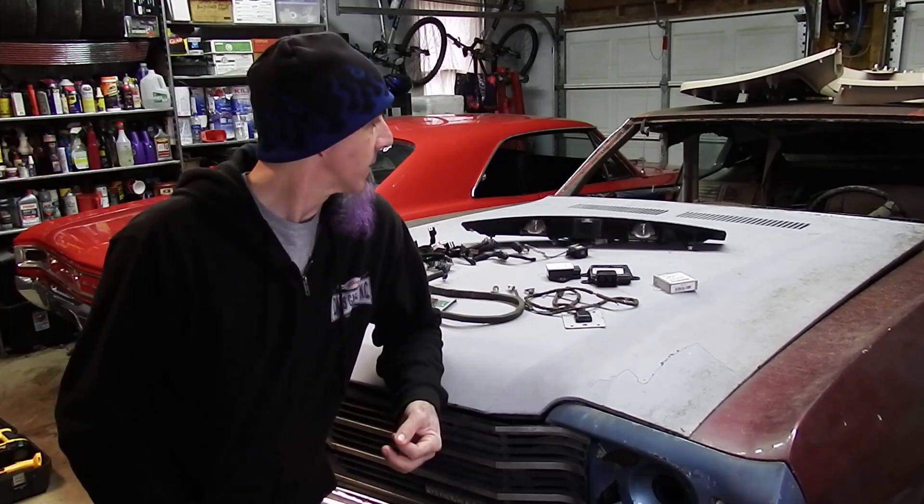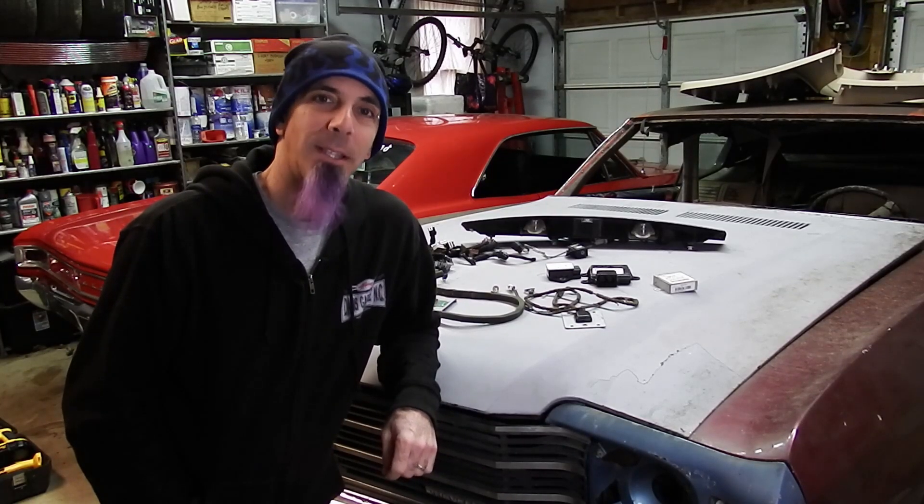Well, that was another fun trip at the recycling center. I really do enjoy going there. I get to talk to that guy about the cars. I don't know if anybody bought any of those cars, but there's some pretty cool stuff there. So, let's take a look and see what we have to add to our collection.